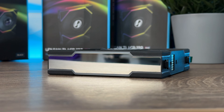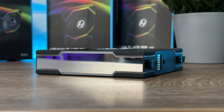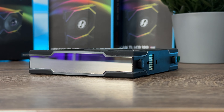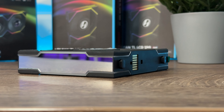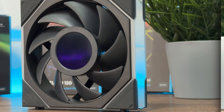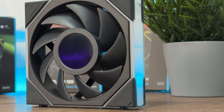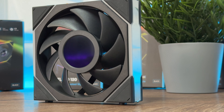Now let's check out the details. We have a built-in 1.6 inch LCD display which is customizable with L-Connect software. Depending on the chassis — for instance with the O11 Vision — you can get around seven to eight fans with the LCD screen.